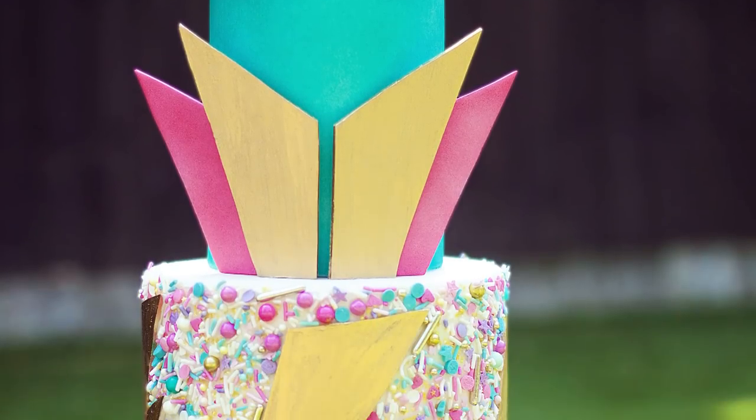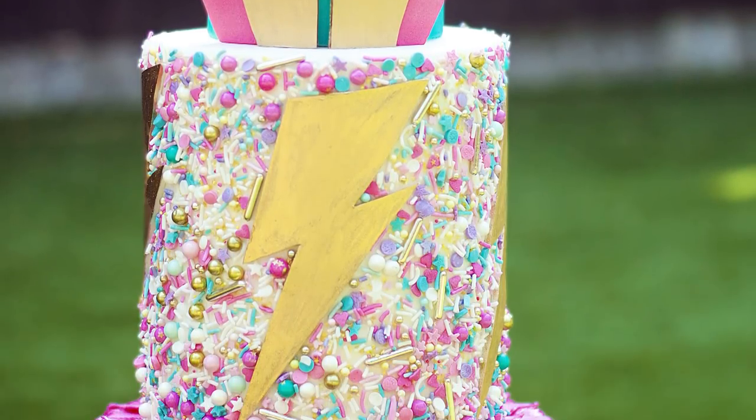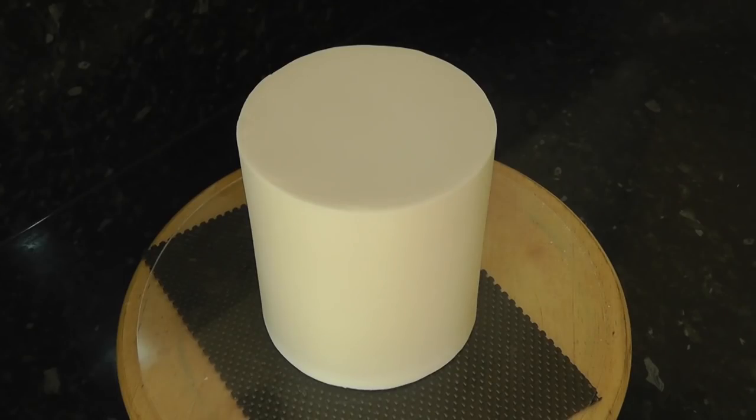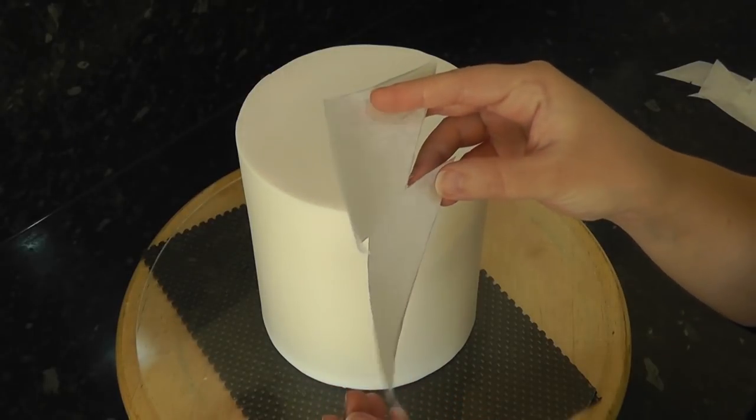Hey guys, in this tutorial we're going to be making a 70s style glam rock cake with plenty of colour. I've got here a 6 inch cake which is a double barrel, meaning it's taller than your average tier at around 7 inch high. It's been pre-covered in white paste ready to go.